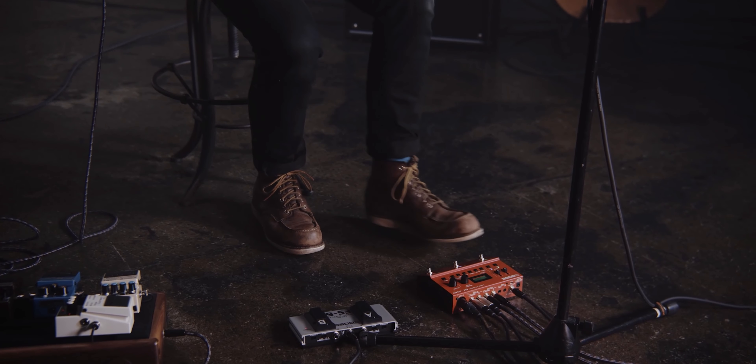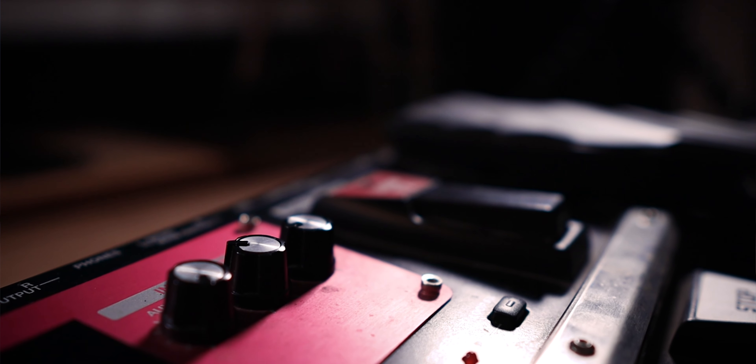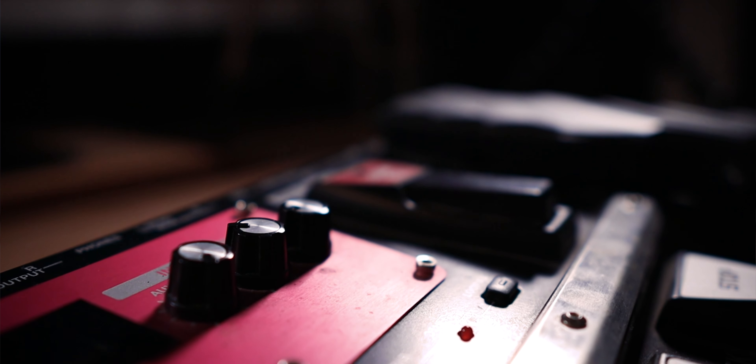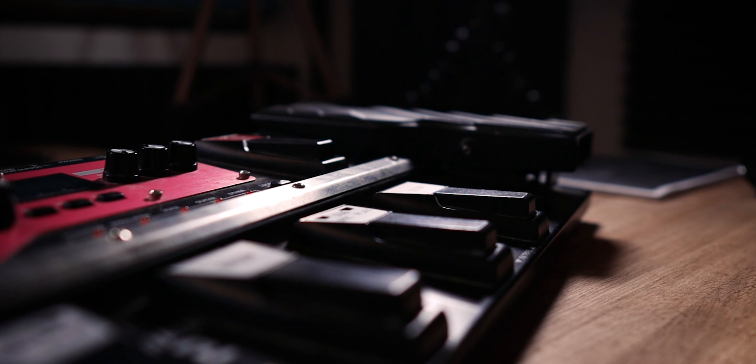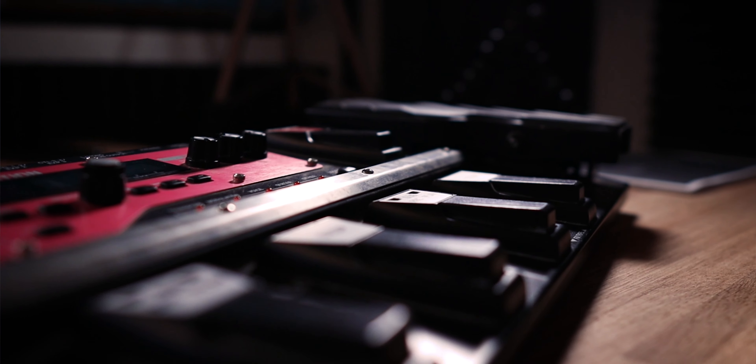The reason why I use the Boss RC505, even though I am primarily a guitarist, is because I have a fully fledged live looping rig and I'm a multi-instrumentalist while I perform. So I play the keyboards, I play the drum pads, I play the guitar, I also sing. I have multiple different tracks that need to have their own loop layer within my performance, so I can bring them in and out to keep evolving the performance as I play on stage.